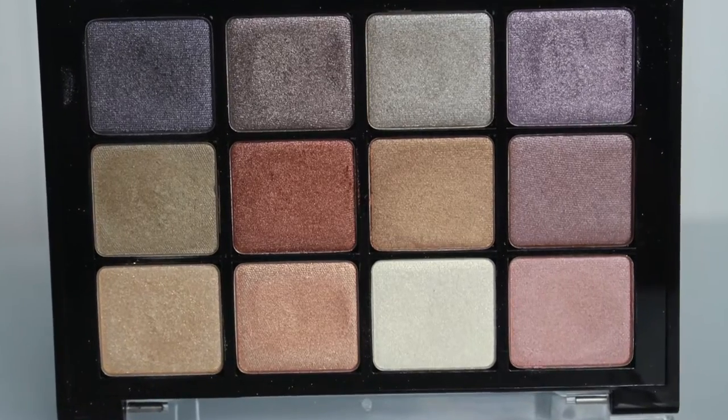That was an all-matte palette, so I knew I needed to get my hands on some shimmers. I hauled two of them about three and a half weeks ago when I was in Orlando — I picked them up at the Makeup Show. So this is the Paris Nudes palette.